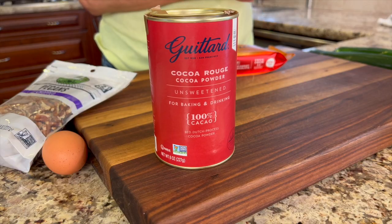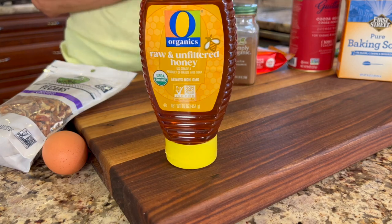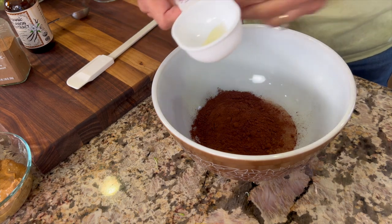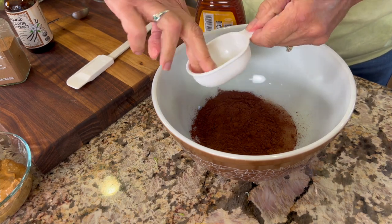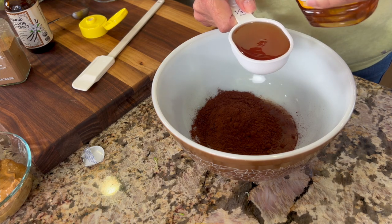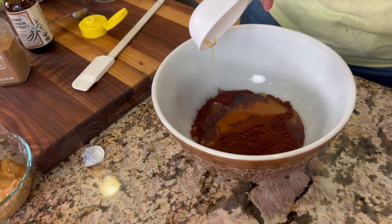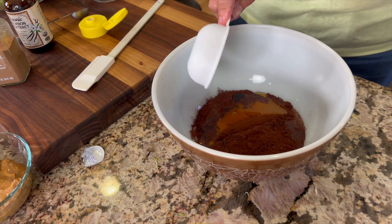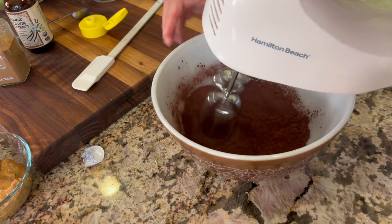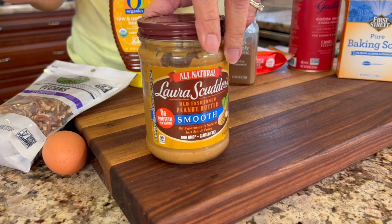This cocoa powder is going to add some really nice chocolatey flavor along with some great polyphenols. To sweeten up our brownies I'm using raw honey. Here's a little trick to get that honey out of the measuring cup — just rub a light coating of olive oil in the cup and then add the honey, and it will pour out like a dream. It literally comes right out of the cup with nothing left. Grab your mixer and blend that up until it's nice and smooth.